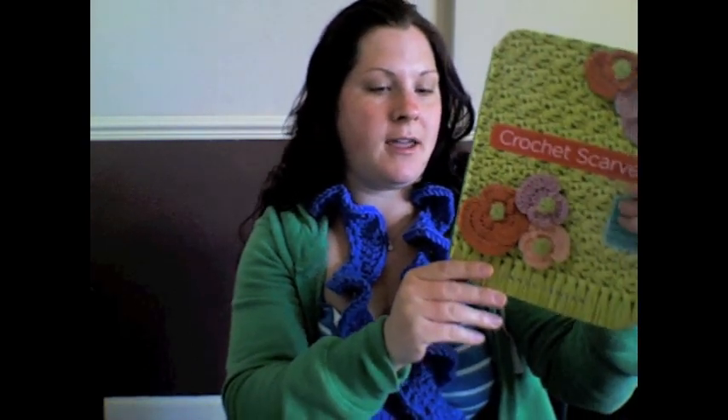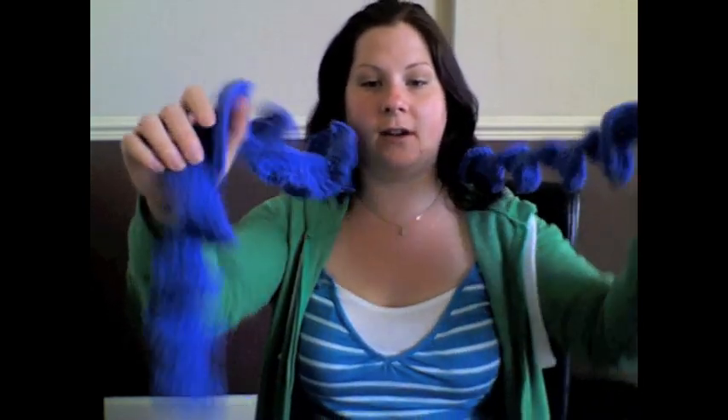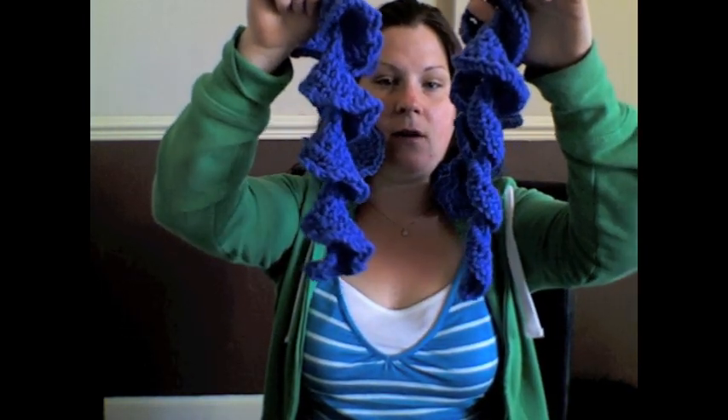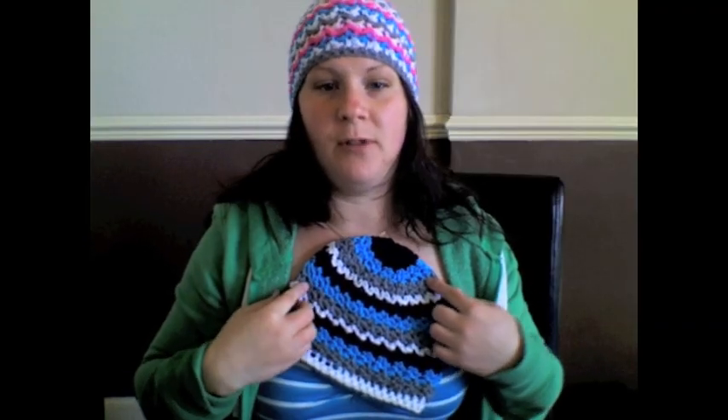This is the scarf I made to go with the hat — it's a curly scarf. The pattern is from a book called Crochet Scarves by Candy Jensen. It was easy to follow and it makes a nice set with the hat. I did run out of yarn and you can see it's thinner on one of the sides, but you don't really notice because it's curly anyway.